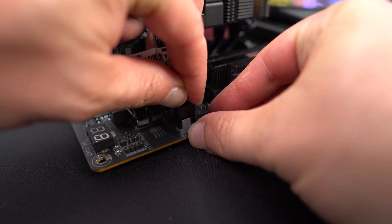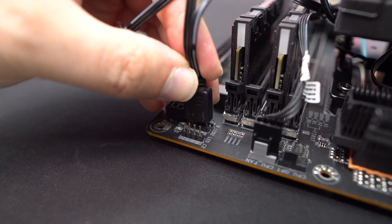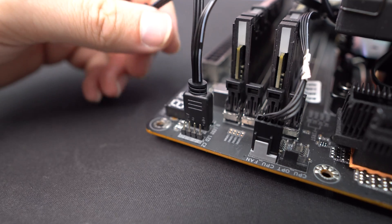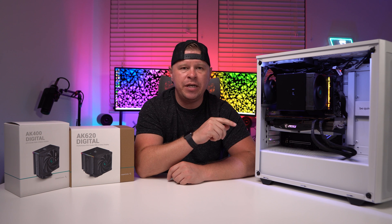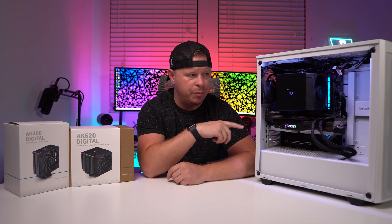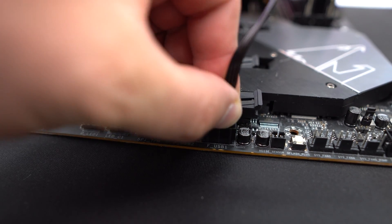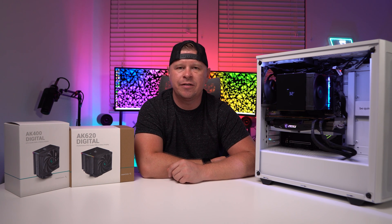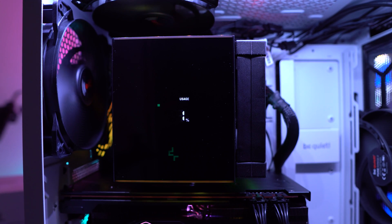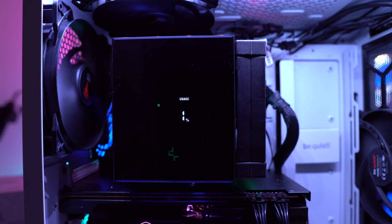With the coolers installed, you're going to want to go ahead and connect the fans to your motherboard. You'll also find an ARGB connection as well as a USB 2.0 connection that you're going to need to connect to your motherboard as well. We had no problem routing that USB 2.0 connector all the way around the backside of our motherboard and up through the bottom of our case to connect to the bottom header. For reference, this is the BeQuiet PureBase 500DX case. When you turn your system on for the first time, this display actually won't turn on — you'll need to go ahead and install the AK Digital software.